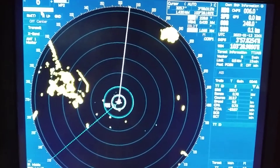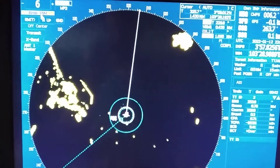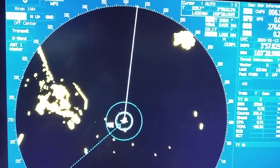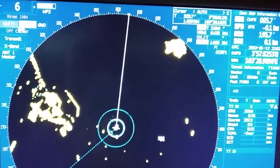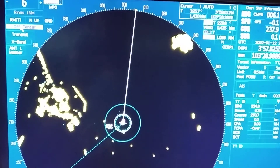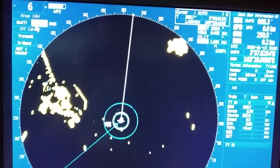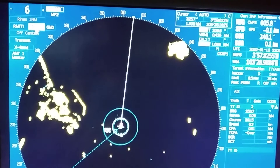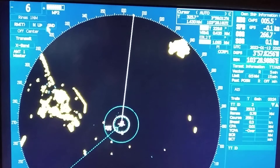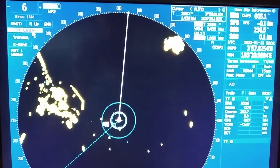You can deselect the range ring from here as well. You can change between relative motion and true motion mode from here — in a further video I will explain the details. You can also change the orientation mode: north-up, course-up, or head-up mode. I will cover those in detail in my next video.